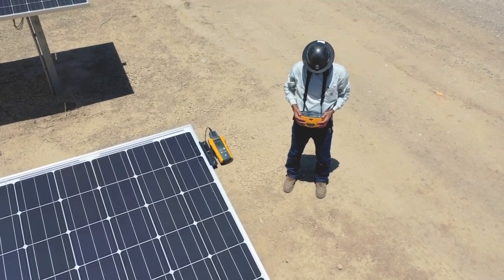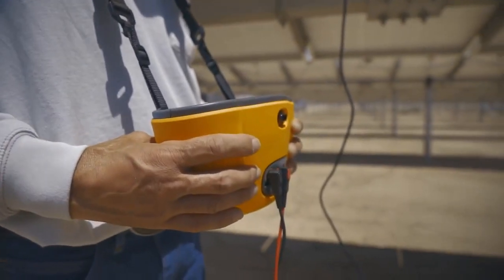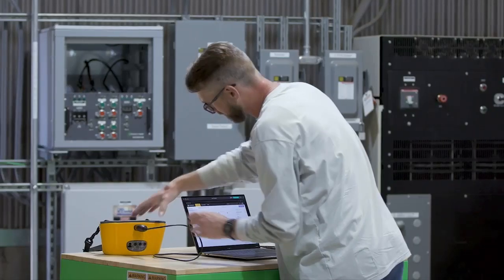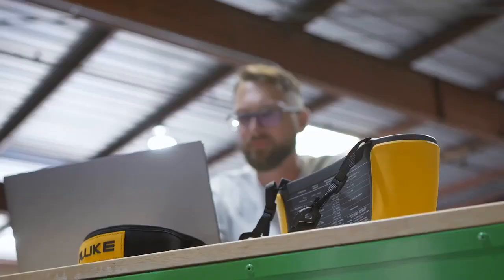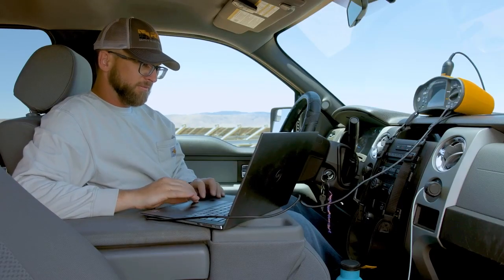Easy-to-use auto test sequences save time in the field, and the SMFT-1000 stores the data, so there's no fighting with a laptop or tablet outdoors. When it's time to work on reporting, the tester can download to a laptop in the office, on-site, or wherever the work needs to get done.